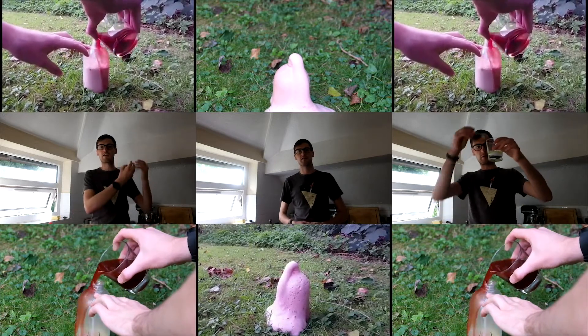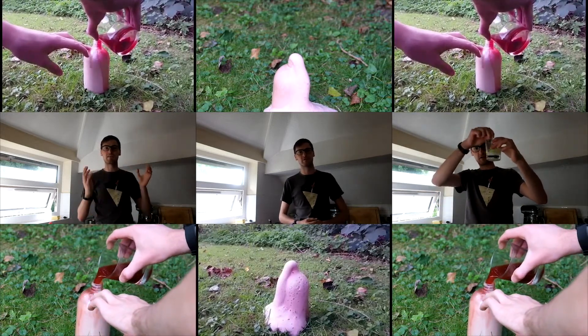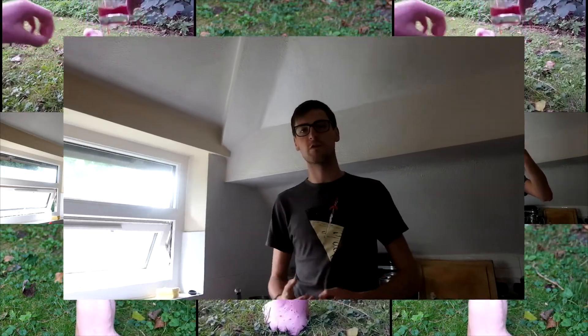Hi there, my name is Ben and I'm a volcanologist at the University of Manchester. Today I'd like to talk you through a little experiment that you can do at home to simulate your very own volcanic eruption.